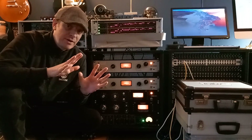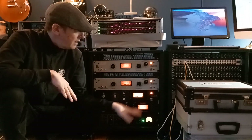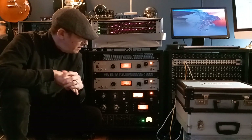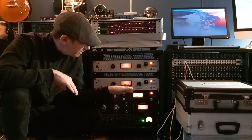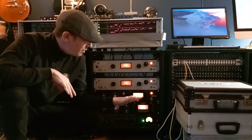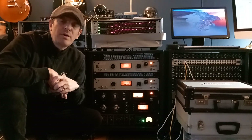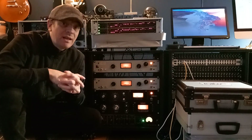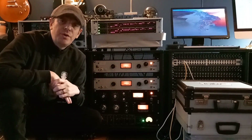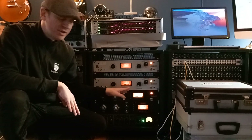— and I'm not the first one doing this, it's been going on for years — I'm using two 1176-style compressors. In this case I'm using the Clark Technic 76KT and the Warm Audio WA-76. Both of them are great compressors, both of them sound like an 1176. I have used the real deal, and these are really close to the real deal. So I'm going to use the Clark Technic as a limiter.